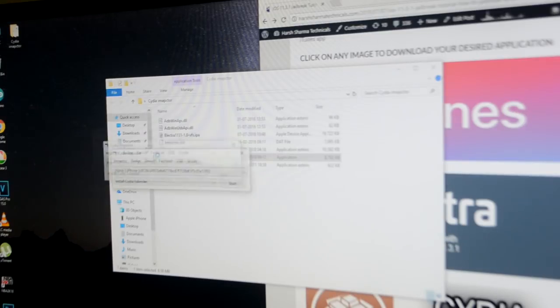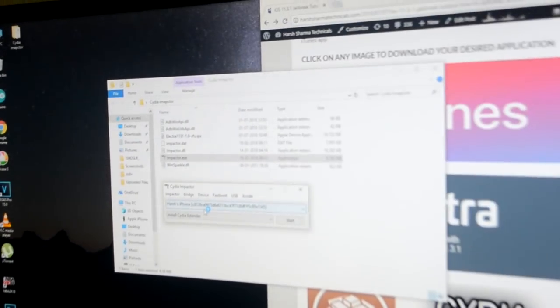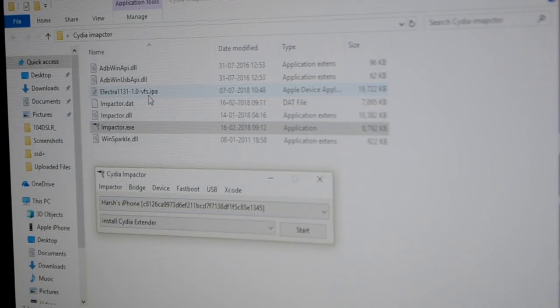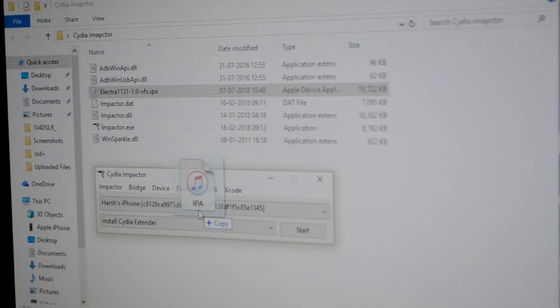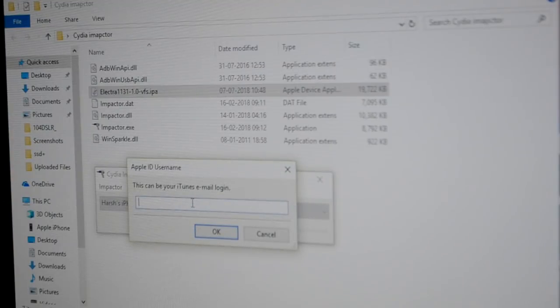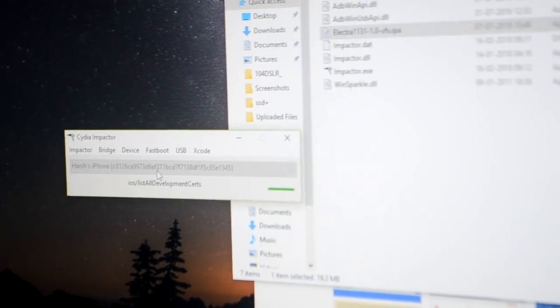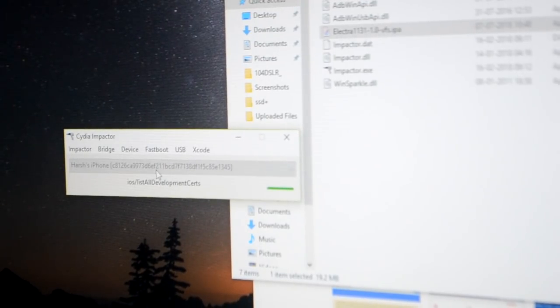You can see here 'Harsh iPhone' — this means my device is connected. I drag the file I downloaded up, and now a pop-up appears where you can add your email ID and password. Wait a moment while I add that. Here the installation starts — now we'll just wait a couple of minutes.